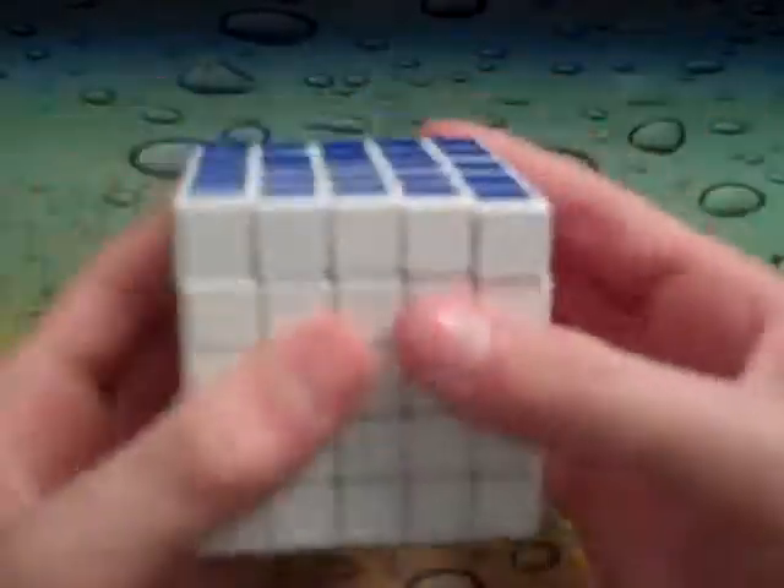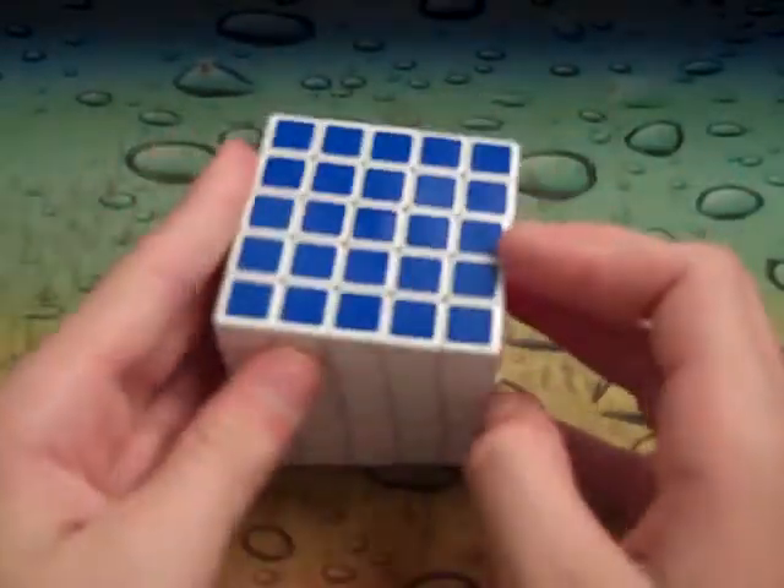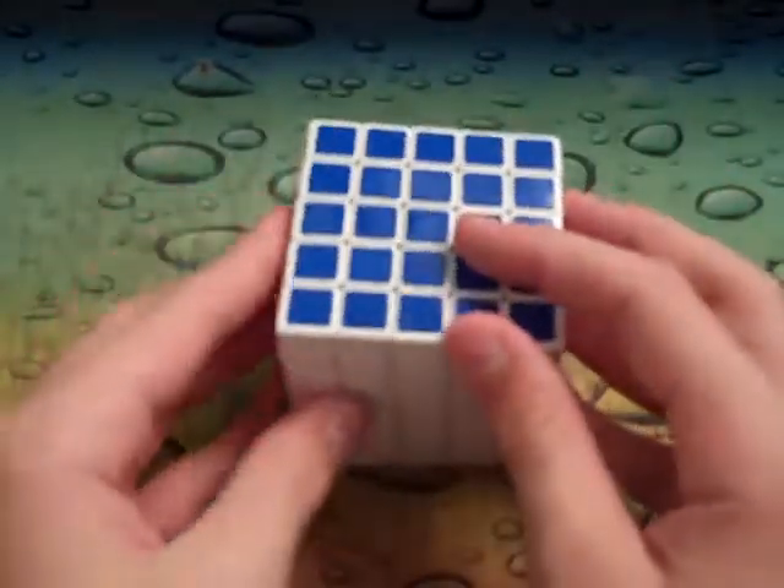Oh man, they're so creamy. I love the turns on this cube — it's a great feeling cube. The stickers are ok.